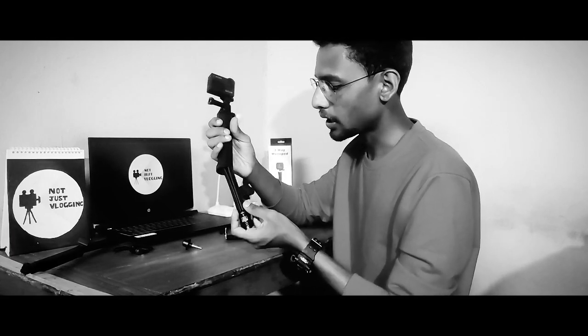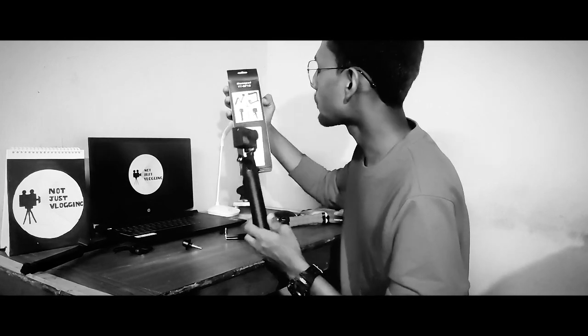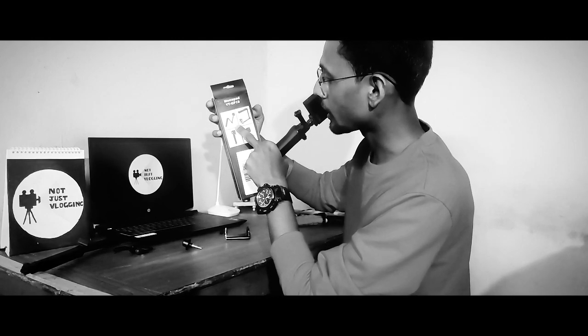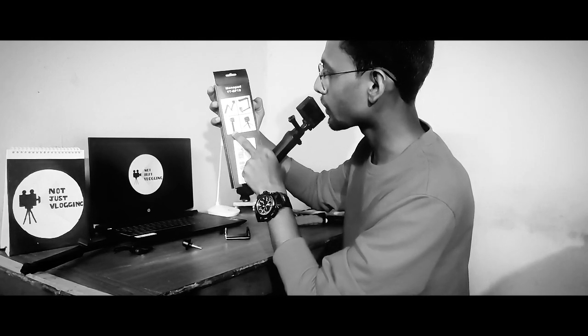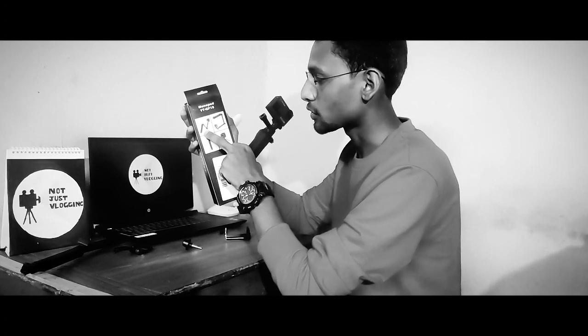With a 3-way monopod, multiple purposes can be served — you can put the camera in front, you can have the camera on the shoulder, you can use the tripod and grip. We can use the stabilizer as well to get a wide angle shot. That's why this 3-way monopod is very versatile.